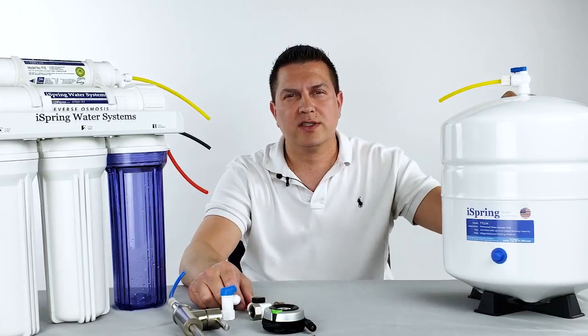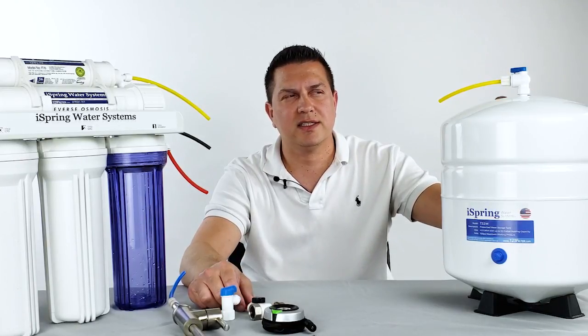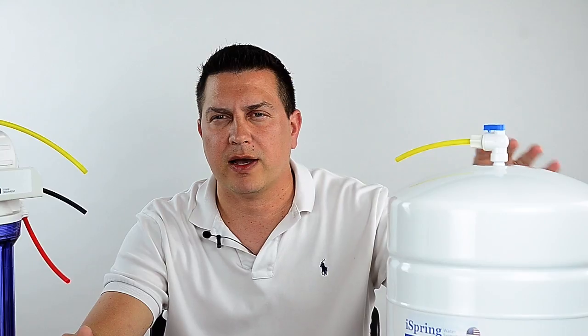The pressurized storage tank is required with most RO systems due to the fact that the RO process tends to be on the slower side. So the pressurized storage tank provides pressure to the RO faucet on demand, so that the moment you turn on the faucet you have a steady stream of water rather than waiting for the pressure to build up and the water to flow out.